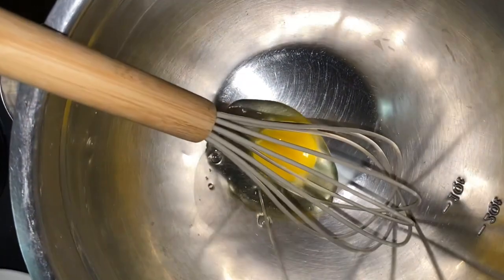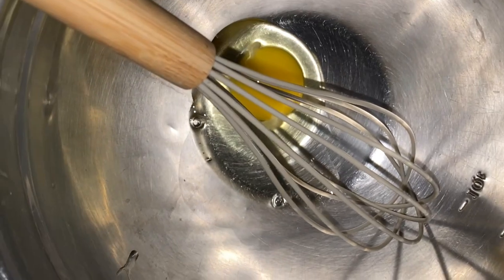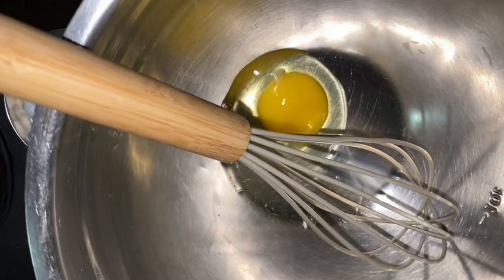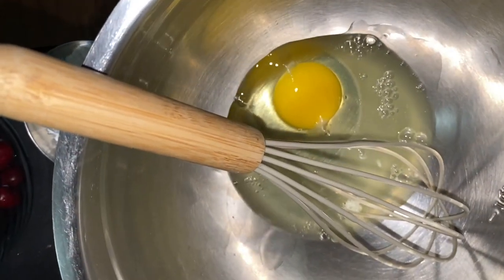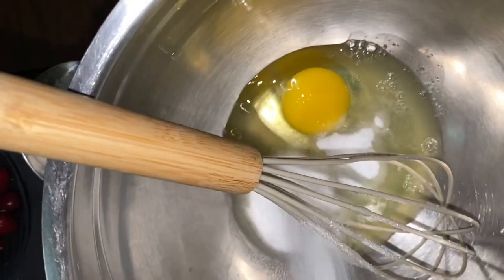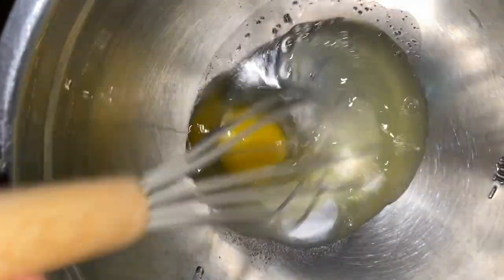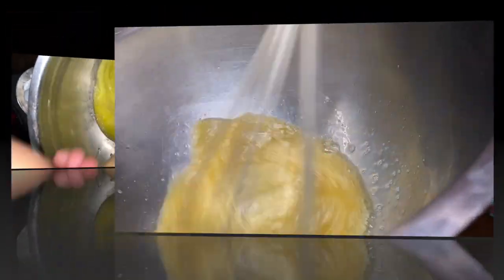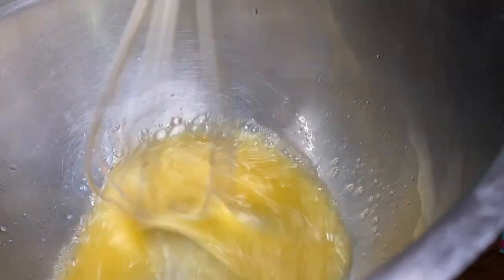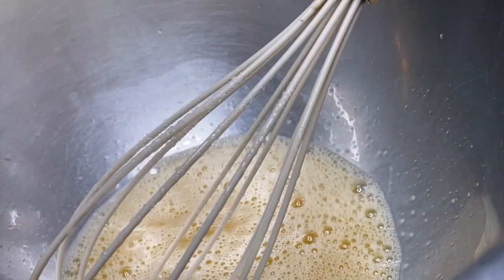The first thing you're going to do, besides setting the oven to 375 and spraying your pan, is whisk the egg, the two egg whites, and the three tablespoons of white sugar or sugar substitute.